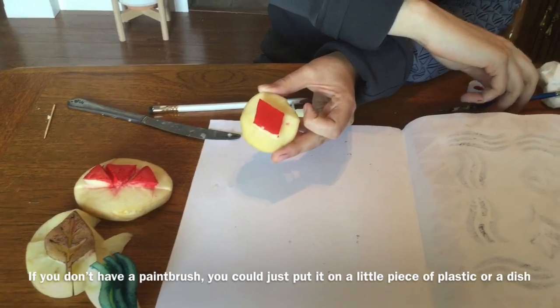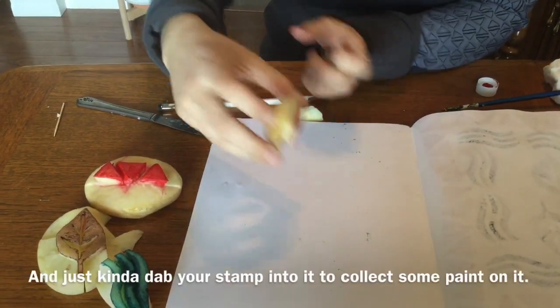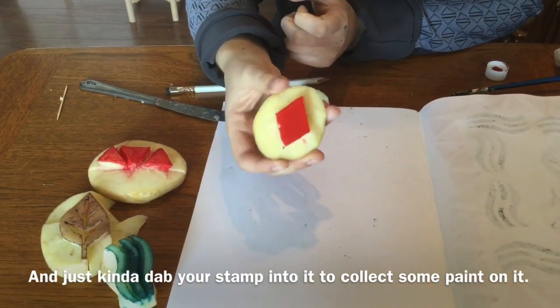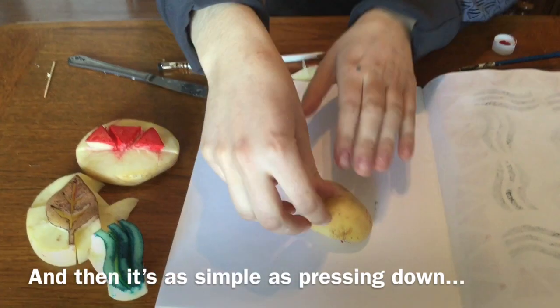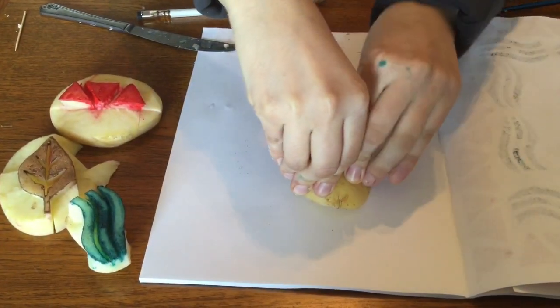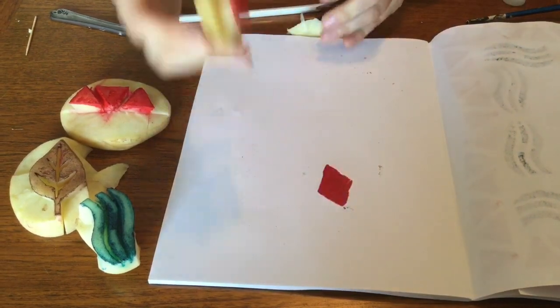If you don't have a paintbrush, you could also just put it on a little piece of plastic or a little dish and just kind of dab your stamp into it to collect some paint on it. And then it's as simple as just pressing down. Voila!